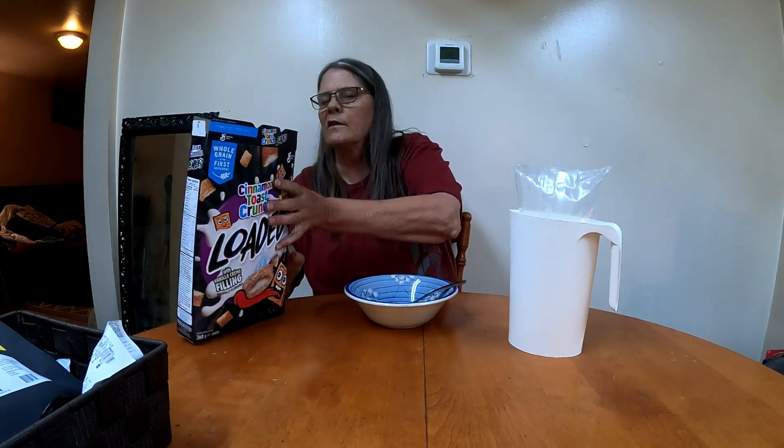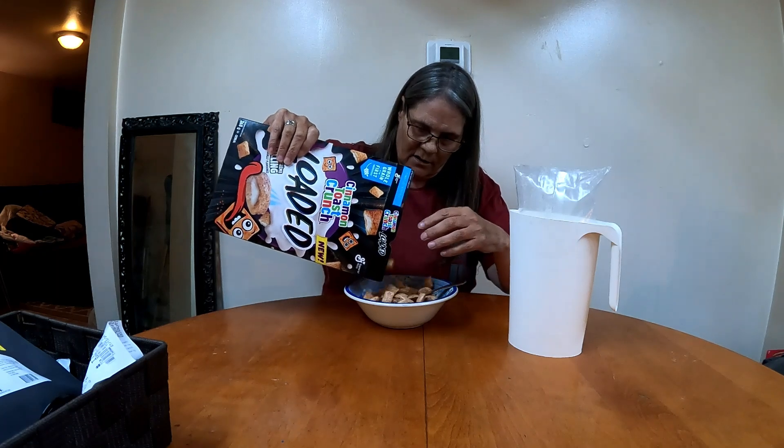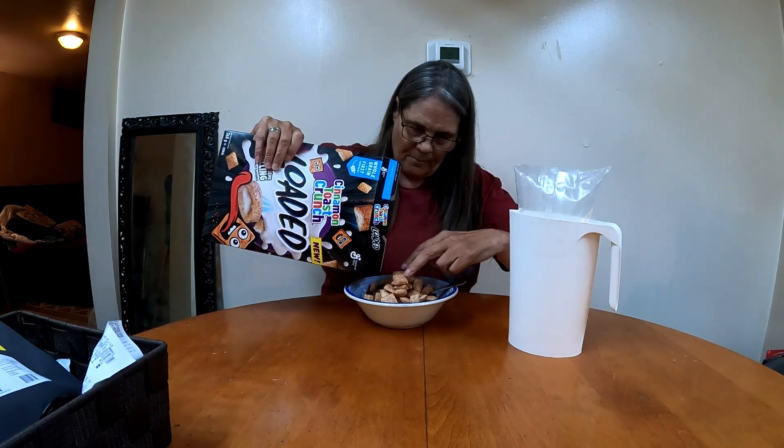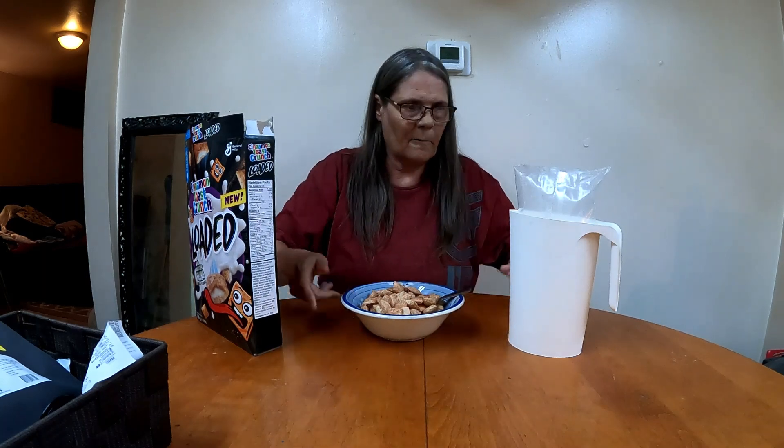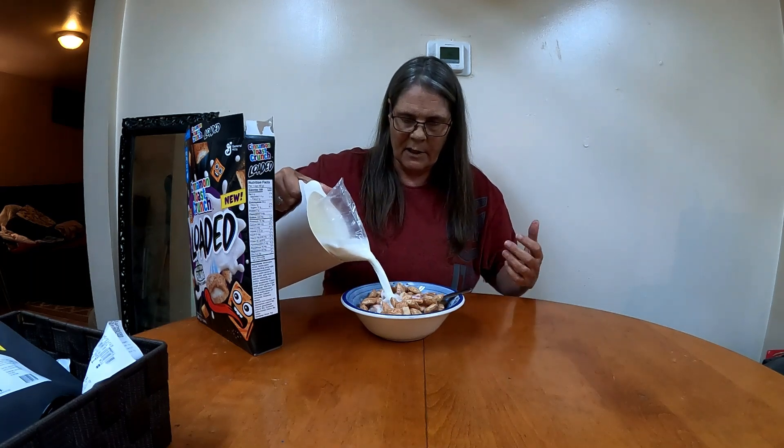I should have had regular Cinnamon Toast Crunch to show you. If you're a Cinnamon Toast Crunch fan, you know. The reason my milk is in a bag is, again, because I'm in Canada. I'm showing you again without tipping it over.